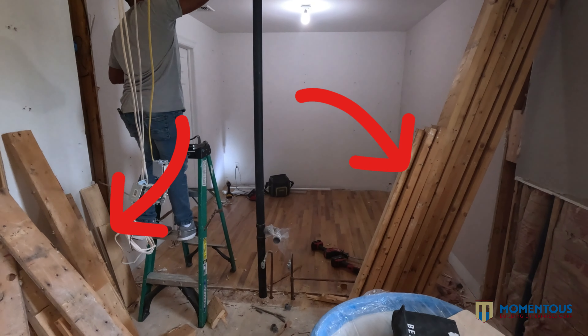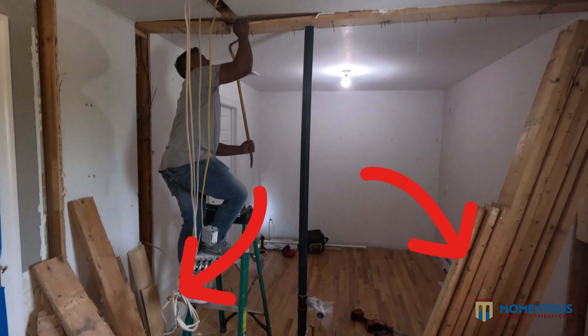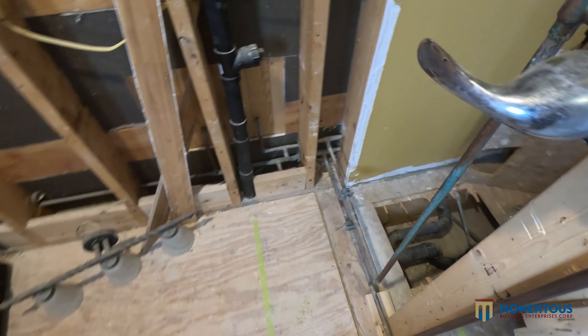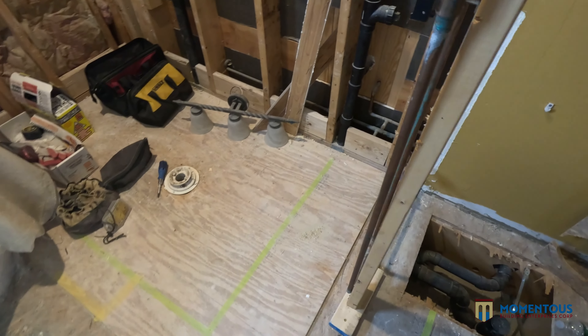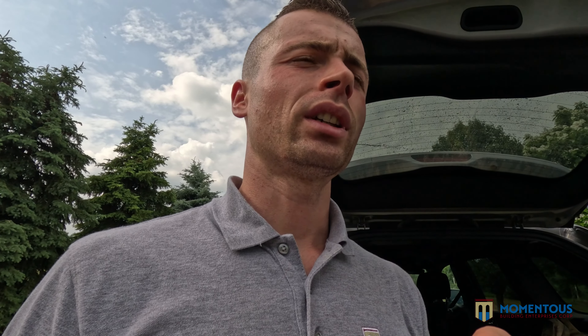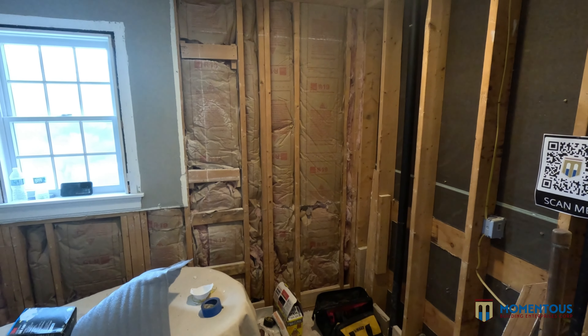So we're in the space right now, the construction zone — really exciting. Let's just take a look at these stacked pieces of studs against the wall and the lumber. See how neat and nice everything is. This wasn't done with sledgehammers. This wasn't done with sawzaws going crazy and all that stuff. This was done surgically. It was done clean, and this allows us to provide a better condition for the homeowners.